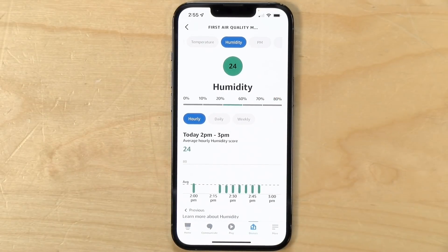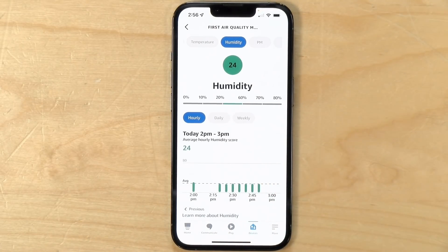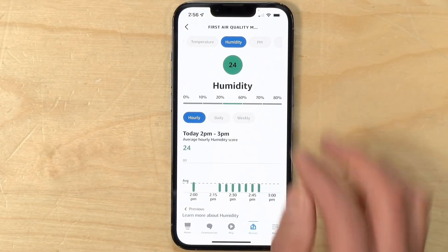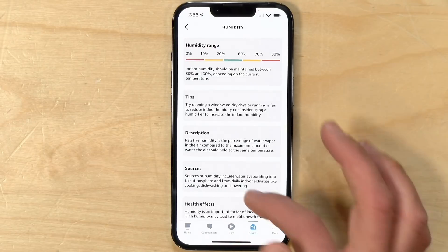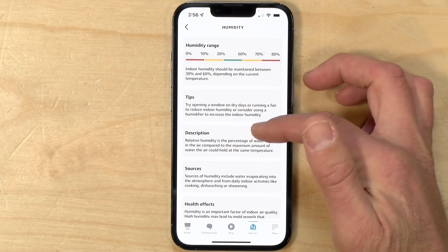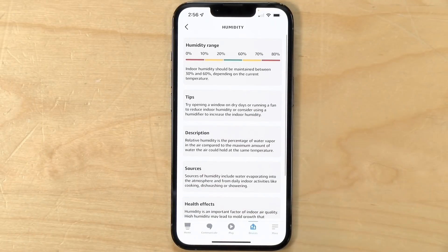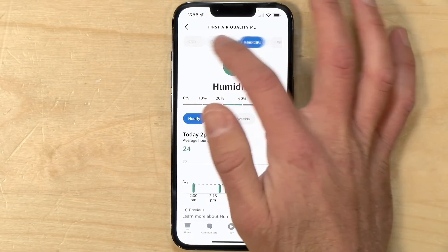The next one is humidity. As you can see in my room right now it's pretty dry — it's 24, so it's on the low side of good. You want to get that number a little bit higher, but too high results in mold and other bad things happening in your home, so they want you to stay within that green zone. I'm in the northeast United States and my heat is on at this time of year, so it gets very dry in the house. And I can click on this to get some more tips on humidity levels. One of the things I like about this is that you're not just given data — you're given data and an explanation as to what all of it means.